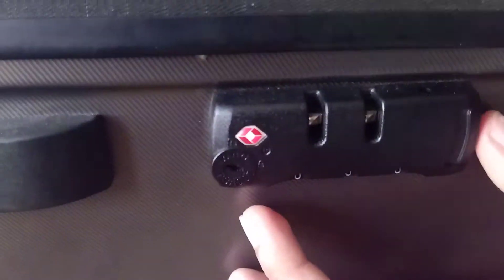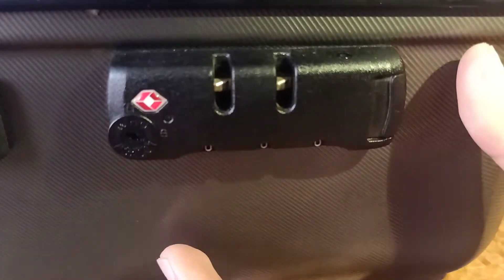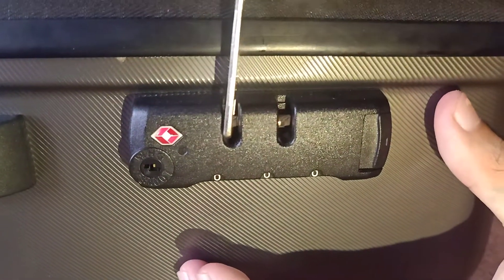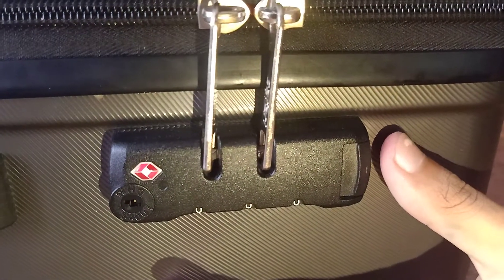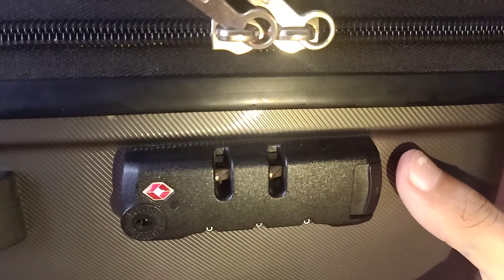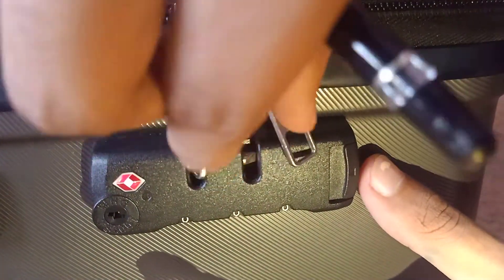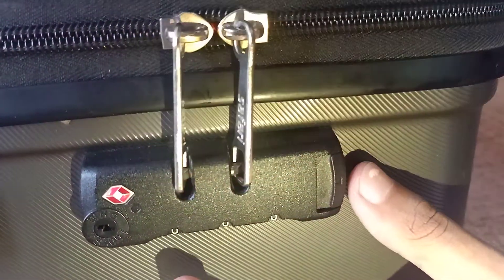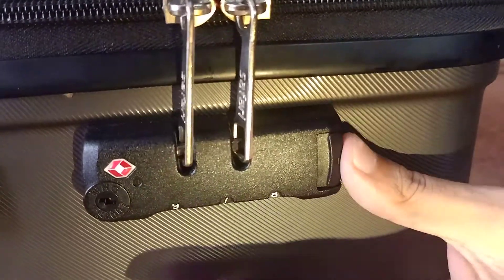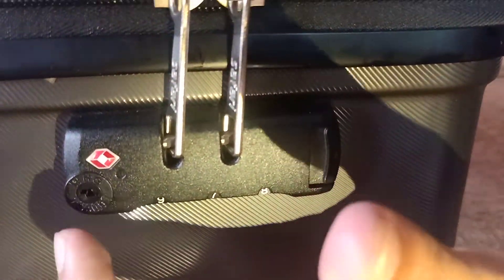Then you have to push this button so your password is now saved. You just do like this — now it's final. If you see, it's changed. Now if you want, so that nobody can open it, you just do it like this, and nobody can open it. Only airport people can open it.